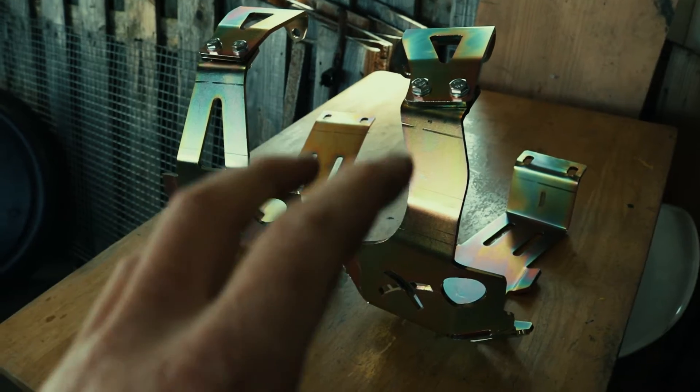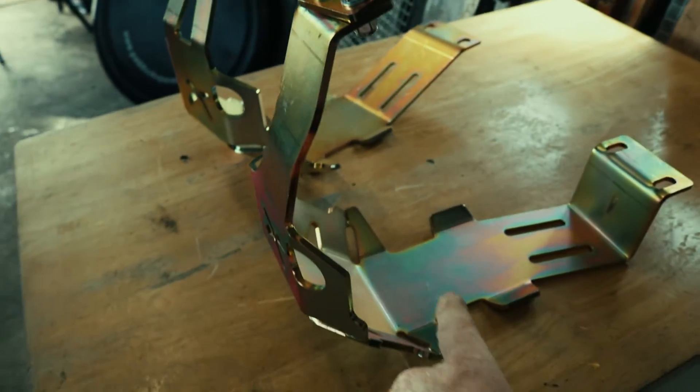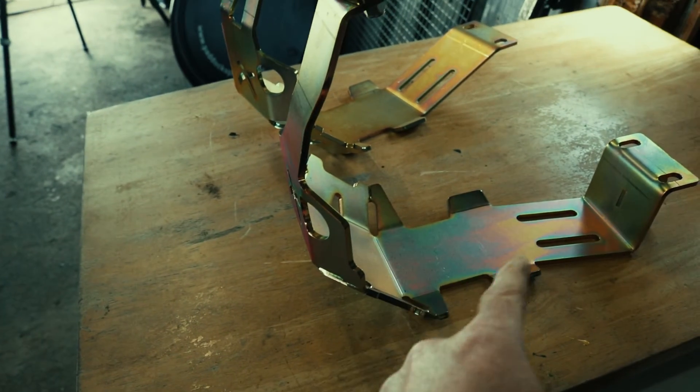If you crack your diff casing you'll end up losing your oil in your diff and then you could be stranded in the middle of nowhere. These diff guards wrap around the whole of the diff and not just the face, which gives you the extra protection when scraping over rocks and tree stumps.